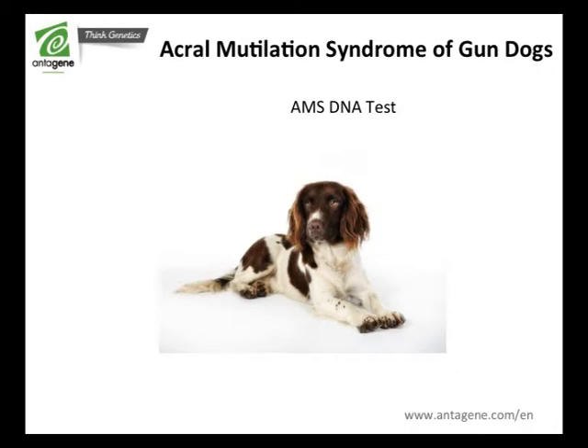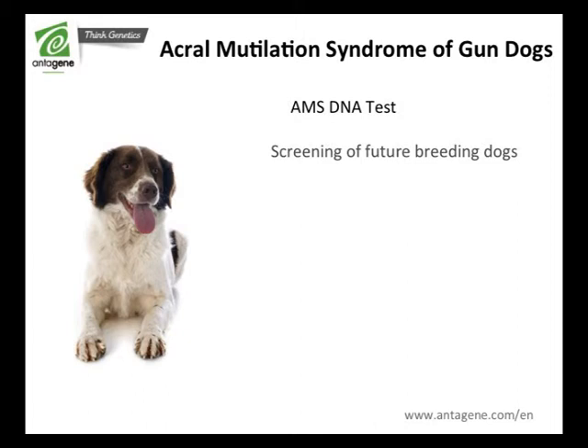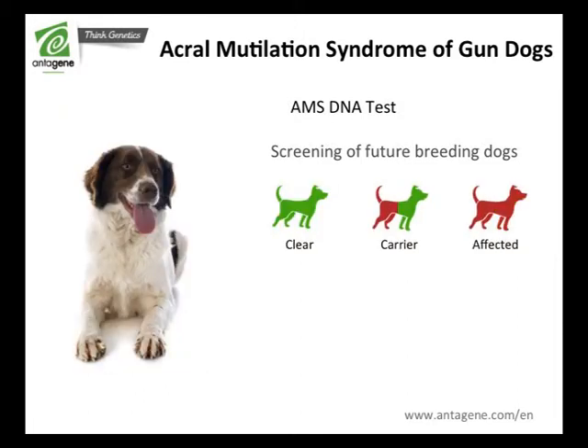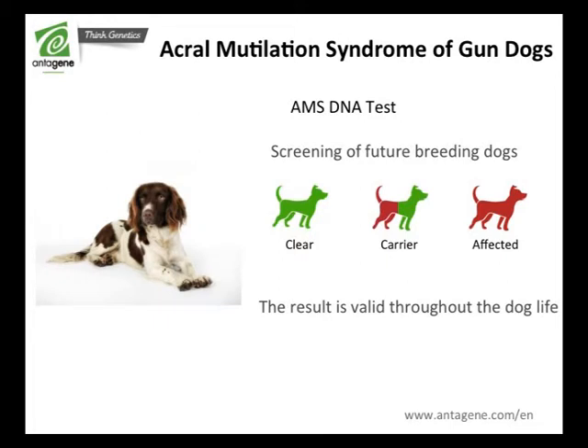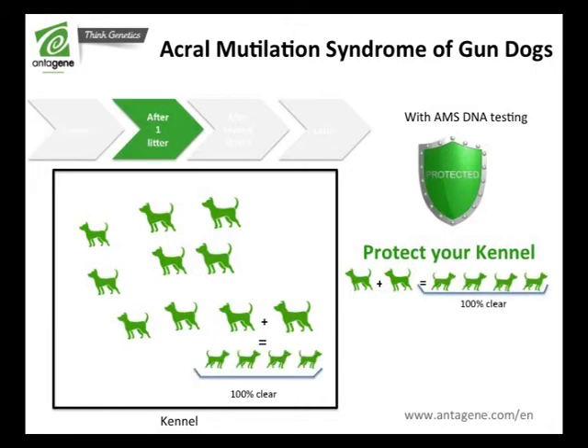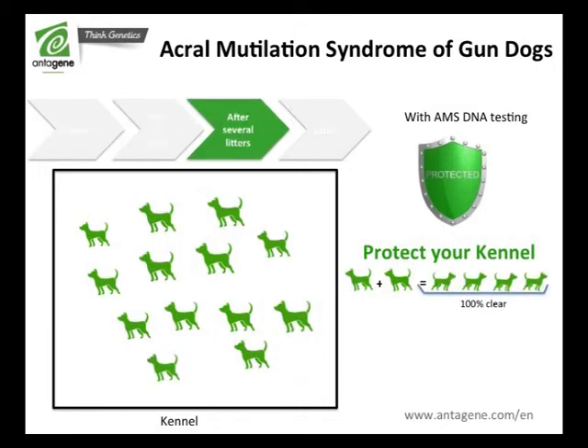Antagene proposes a DNA test in order to screen future breeding dogs and to know their genetic status: clear, carrier, or affected. Thanks to this DNA test, you will be able to adapt matings with total peace of mind to get gun dogs free from Acral Mutilation Syndrome.